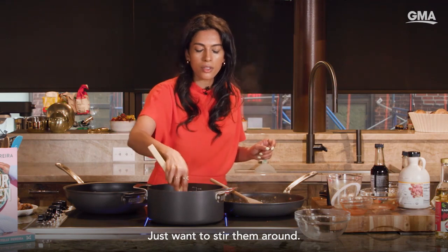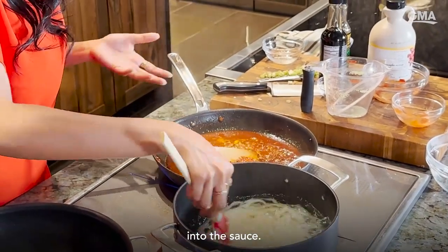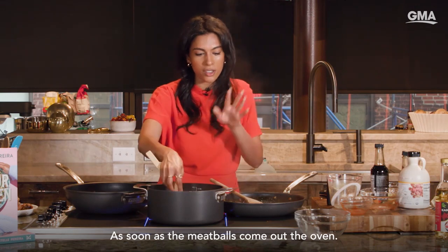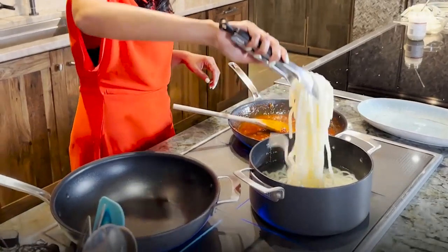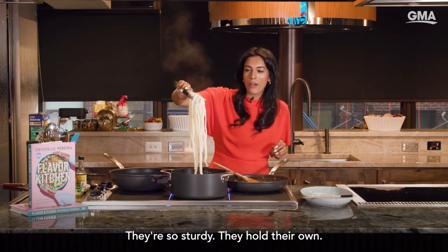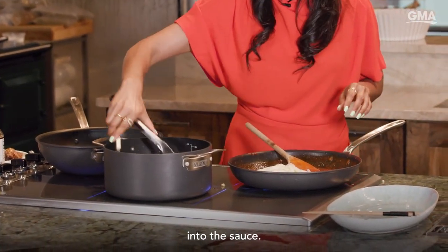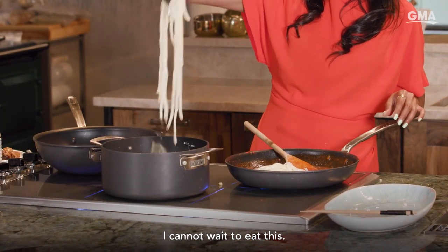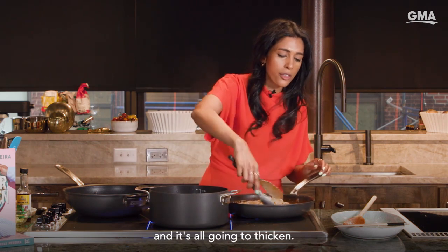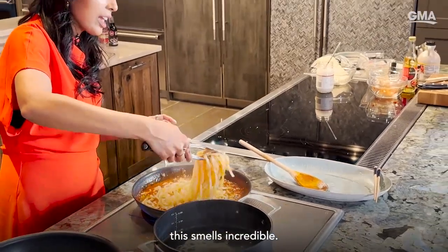Just want to stir them around, and as soon as they separate you can basically chuck them into the sauce. We're almost here now, which is exciting — I told you it all happens very, very quickly. As soon as your meatballs come out the oven. This is why I love udon — they're so beautiful, they're so sturdy, they hold their own. I love them. So we're going to add this directly into the sauce. I cannot wait to eat this. We're just going to let these noodles soak up that delicious sauce, and it's all going to thicken. This smells incredible.